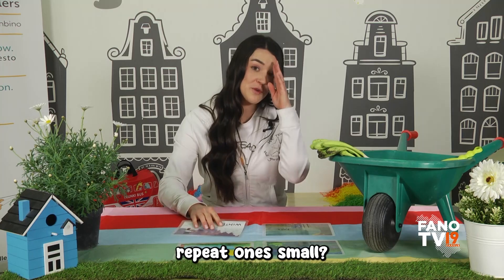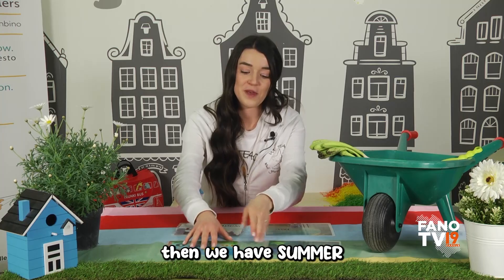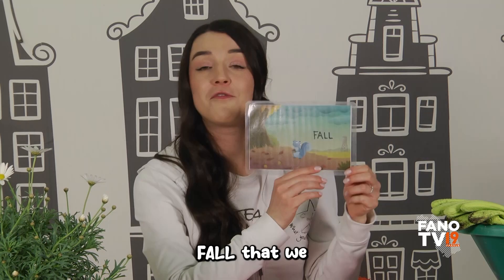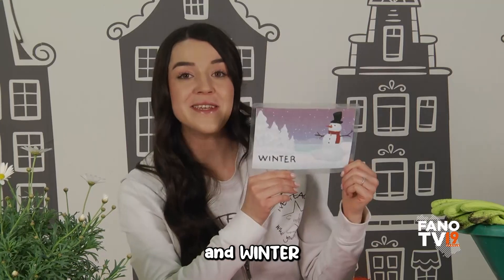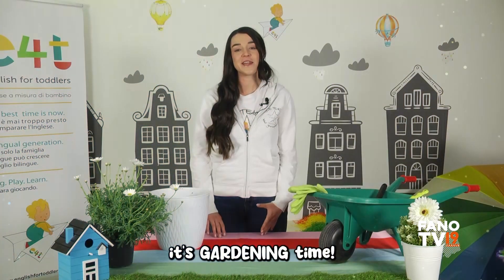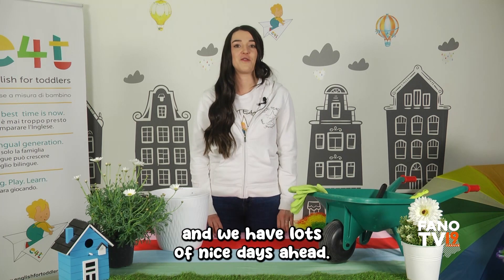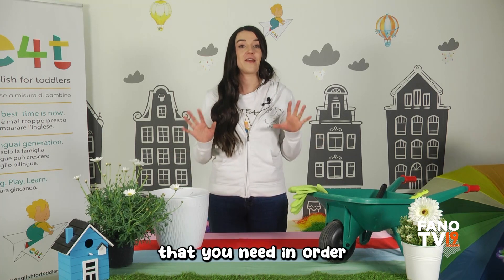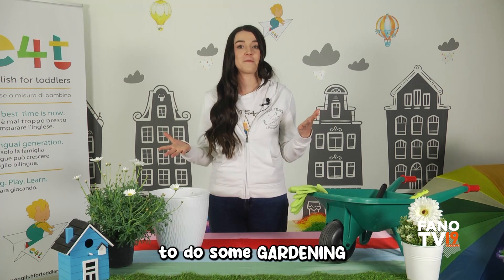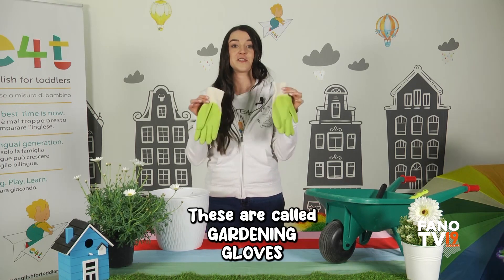Shall we repeat once more? We have spring, then we have summer, fall that we also call autumn, and winter. It's gardening time! Do you like gardening? Now you can do it — it's spring and we have lots of nice days ahead. But first, let's see everything that you need in order to do some gardening. First of all, you need gardening gloves — these are called gardening gloves.